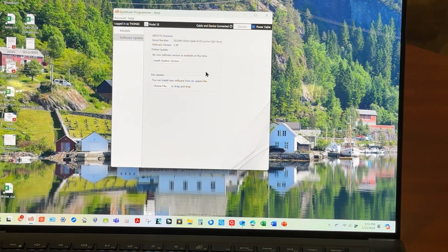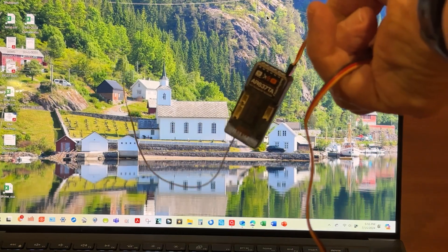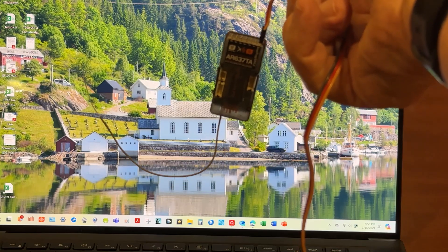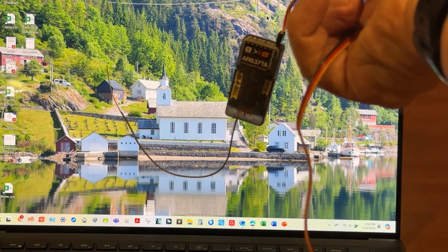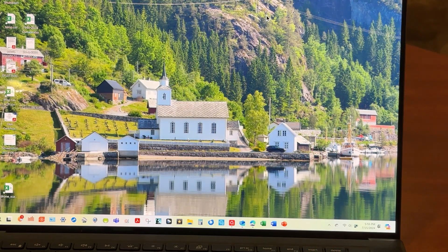Now, to finish this, we're going to have to hook up this receiver to a transmitter. I'm going to do that on my test board. We're done here, so we dismiss that — just overwritten the receiver. You'll notice it's missing an antenna; I took an antenna off of this one and put it on an AR637T that had an antenna damaged when I was playing with my X-Acto knife. We'll unplug this receiver and plug it into my test board to finish unlocking it by doing a factory reset.